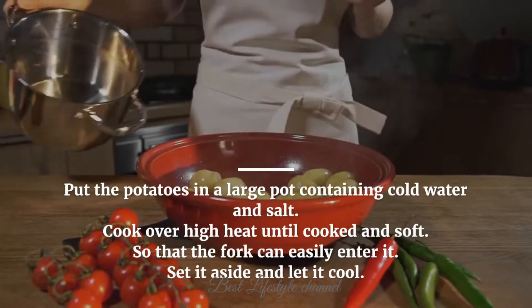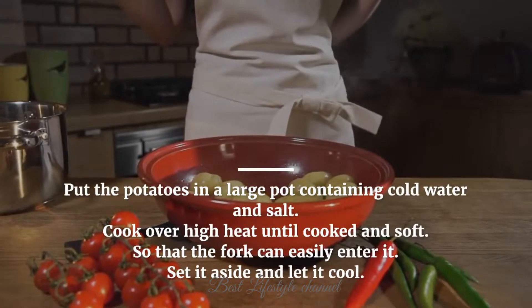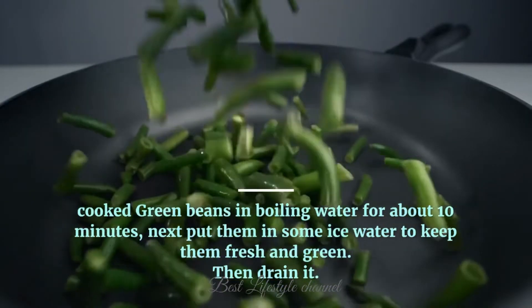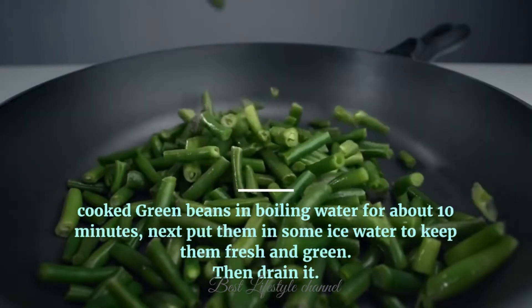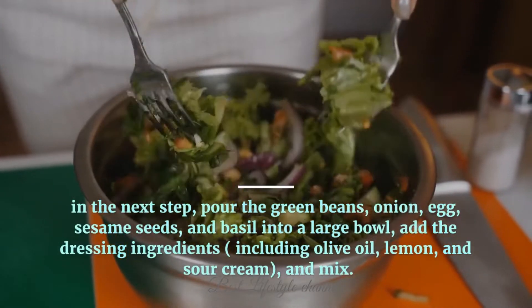Put the potatoes and eggs in a large pot containing cold water and salt. Cook over high heat until cooked and soft so that a fork can easily enter. Set aside and let cool. Cook green beans in boiling water for about 10 minutes, then put them in ice water to keep them fresh and green. Drain.